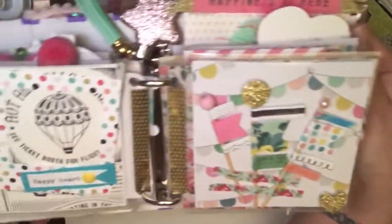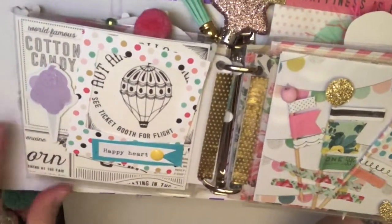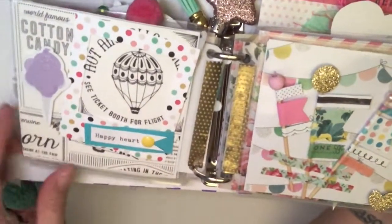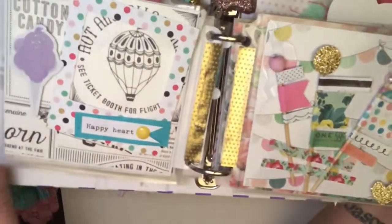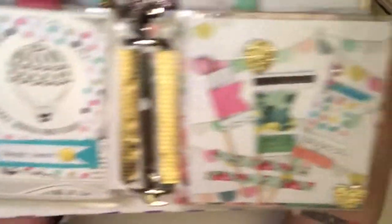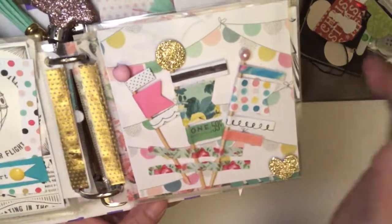On this page, I just have the cotton candy. I put a frame over here — it says 'happy heart' because who's not happy when you go to the carnival? I know I am. I made some page flags, really cute — I thought they were cute anyway.